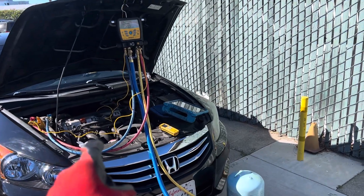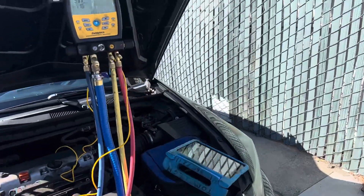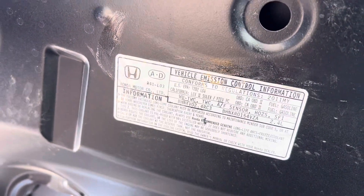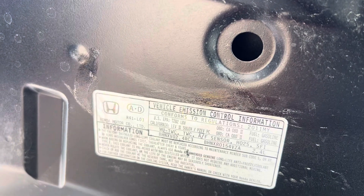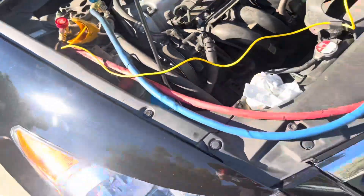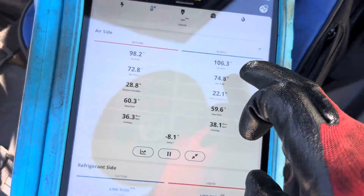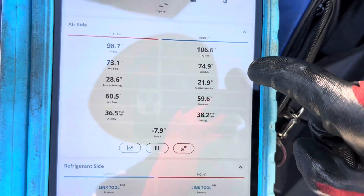440 grams of 134 refrigerant needed for this Honda Accord — 2011, I think. The refrigerant charge is 450 grams. Because it's a black car with black interior, it's 106 degrees inside.